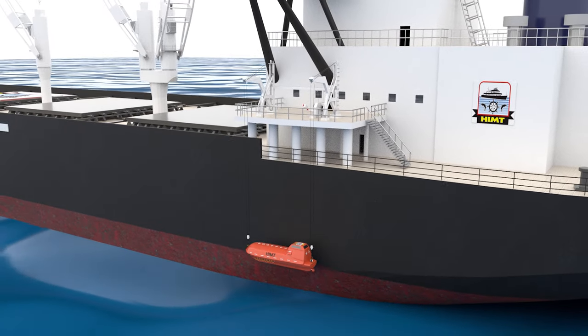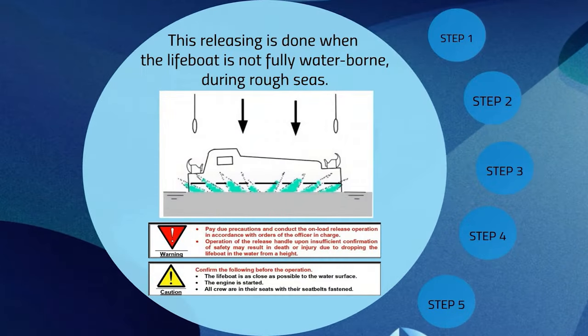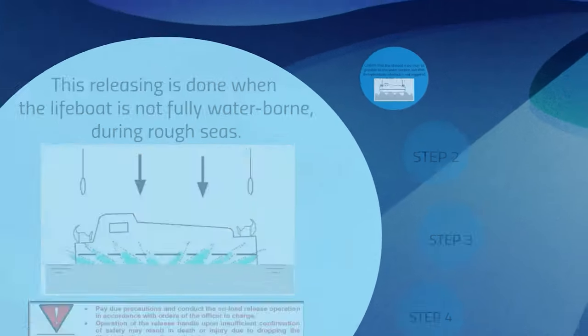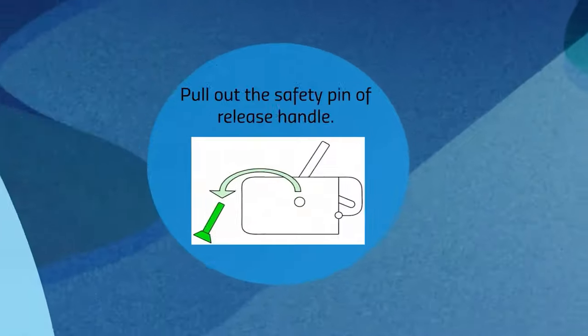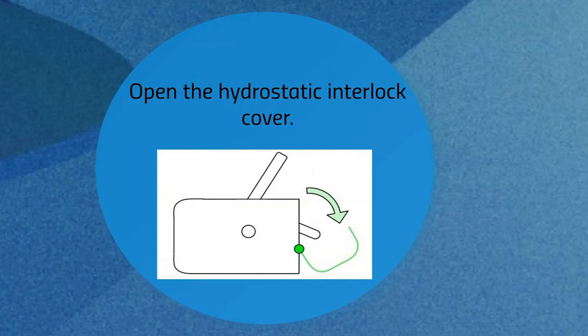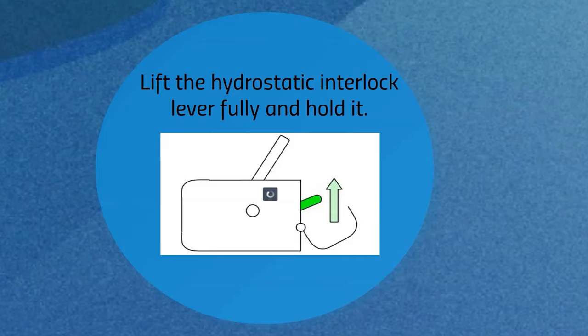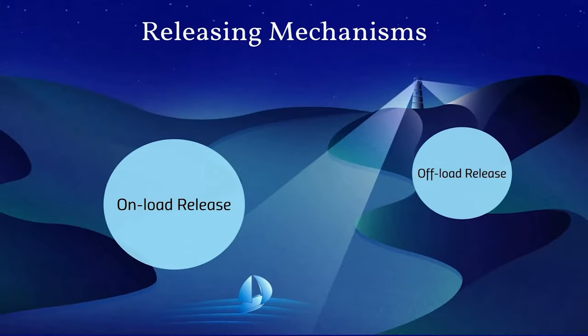The releasing of the boat from the hooks of the davit can be done in two methods. The first is the onload release mechanism, where releasing of hooks is done when the boat is not fully waterborne, especially during rough sea conditions. Confirm that the boat is as close as possible to the water surface but ensure that the hydrostatic interlock is not triggered. Pull out the safety pin of the release handle, open the hydrostatic interlock cover, lift the hydrostatic interlock lever fully and hold it.